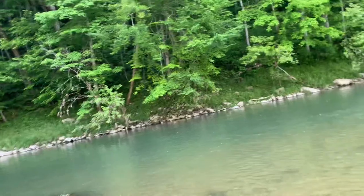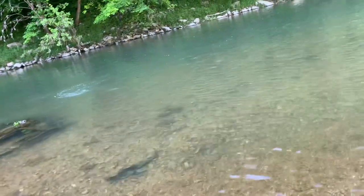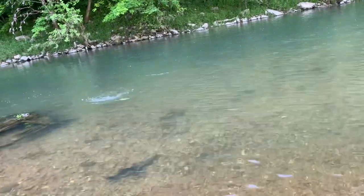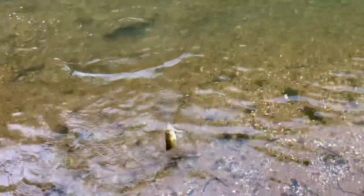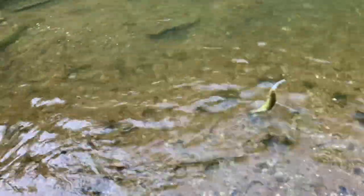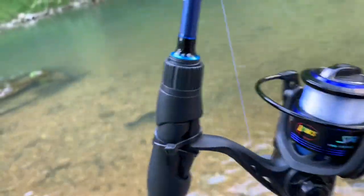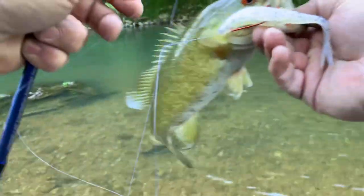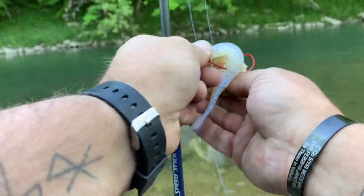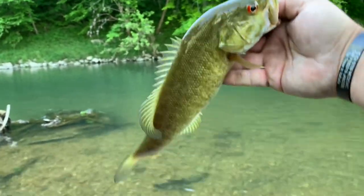I got one on there — I think I connected that time. Maybe it's a decent smallmouth. Nice when they swim right at you. That's probably what the one I had on a while ago was — just didn't punch it hard enough. Get on there, get on there — here we go, right there in the lip. Not a bad looking little smallie right there, I like it.